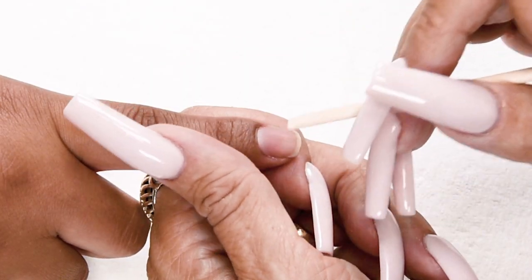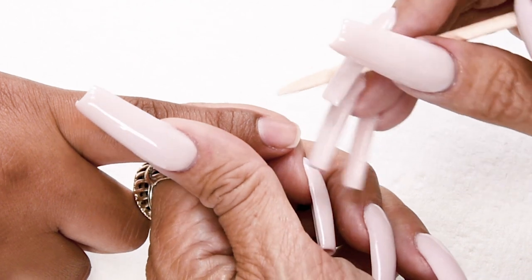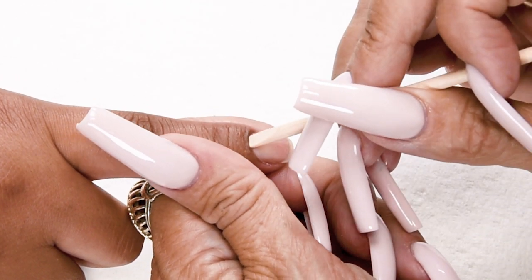Push back the cuticle to remove any excess skin that's grown onto the nail using an orange wood stick.